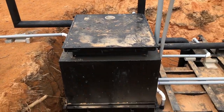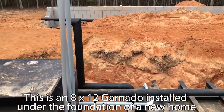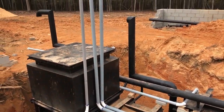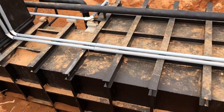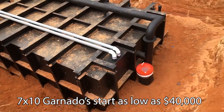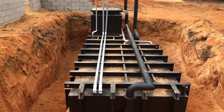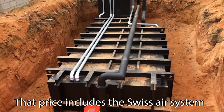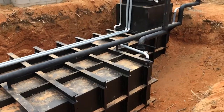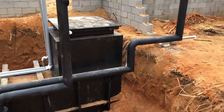Let me show you one of these Garnados in the ground. What you're seeing here is an 8 by 12 Garnado being installed before they pour the foundation of the house. The smallest we make is a 7 by 10 for about $40,000. All the PVC is run, the air pipes are run, and then they pour about three feet of concrete on top — that concrete shields you from gamma radiation. They'll build the house on top of the slab. This one has a hatch instead of a staircase, so you go down a ladder on this particular bunker.